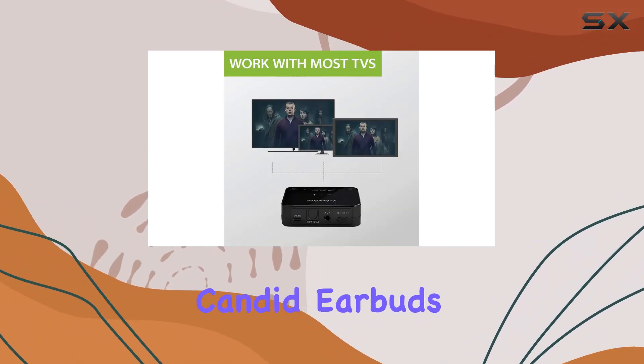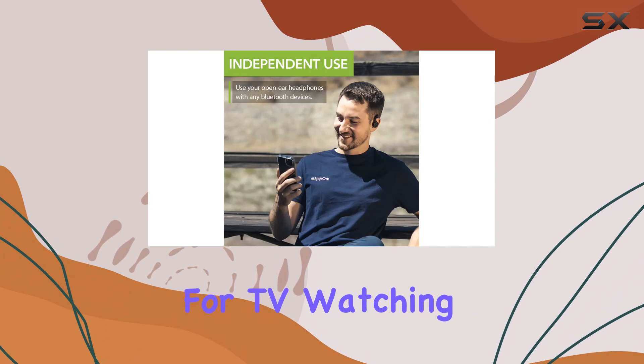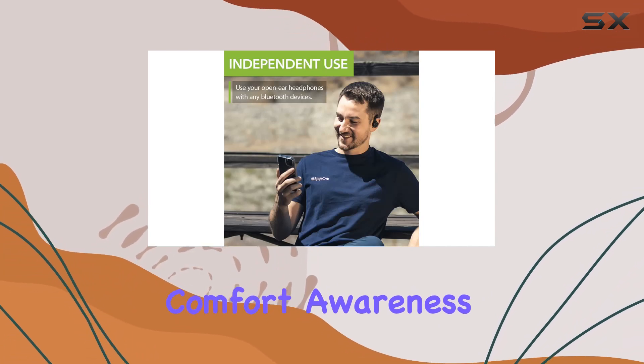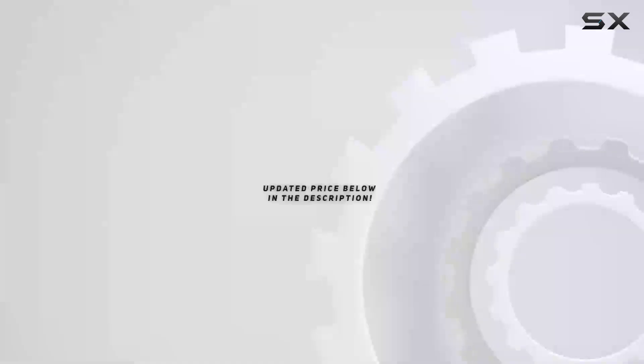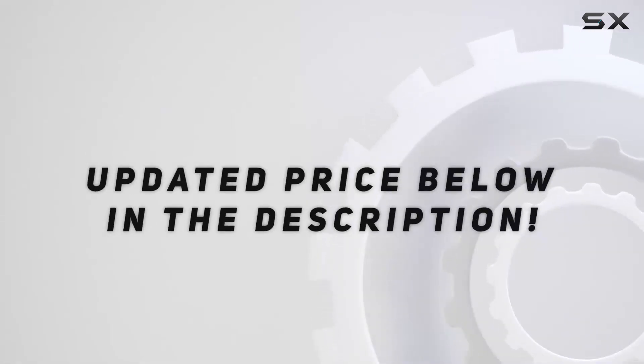Overall, the Oventree Candid Earbuds are a game-changer for TV watching. Comfort, awareness, and exceptional audio quality make these a standout choice. Check out the video description for updated price.